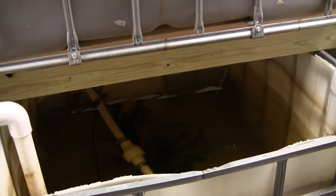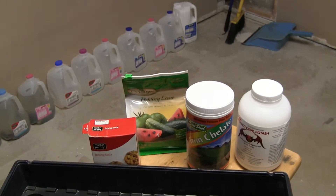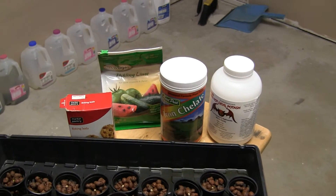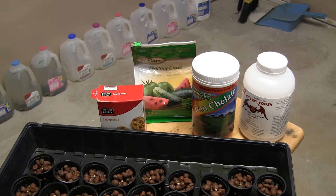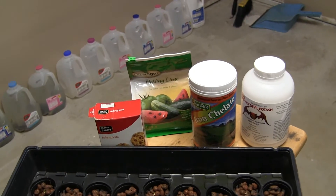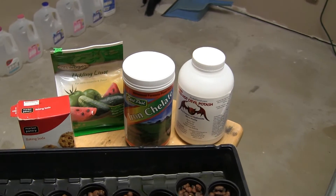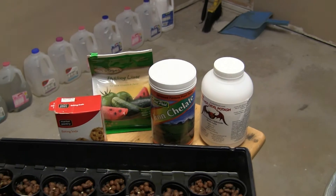To keep the pH, my goal is around 6.8. To do that I add calcium hydroxide and potassium hydroxide to bring the pH up, because it drops naturally due to the biological process. I also sometimes add a little bit of baking soda. I do also add iron — we have Lake Michigan water here and the iron content isn't high enough for the plants, so I add chelated iron DTPA about once a week.